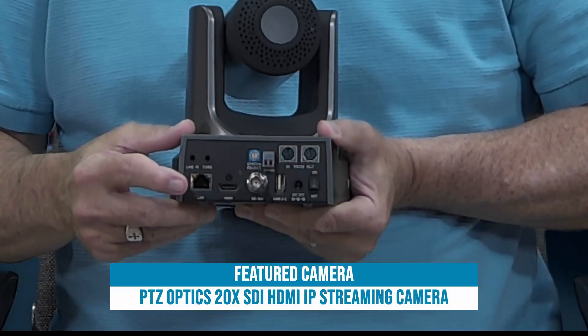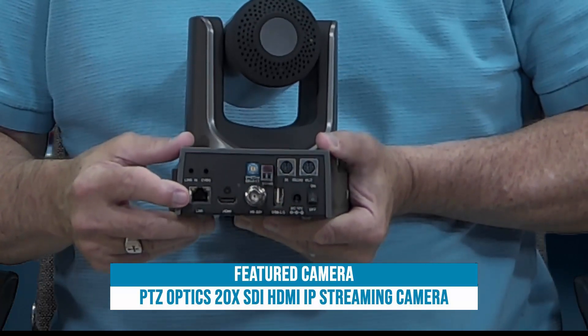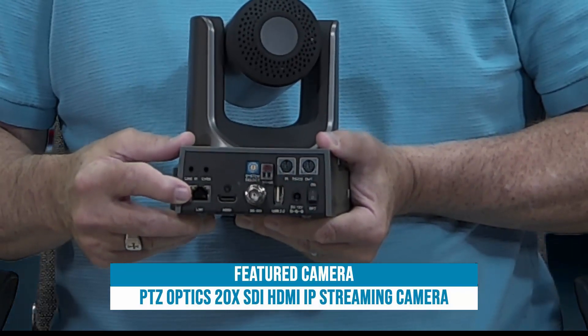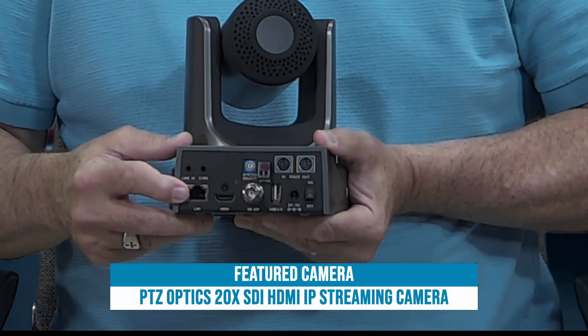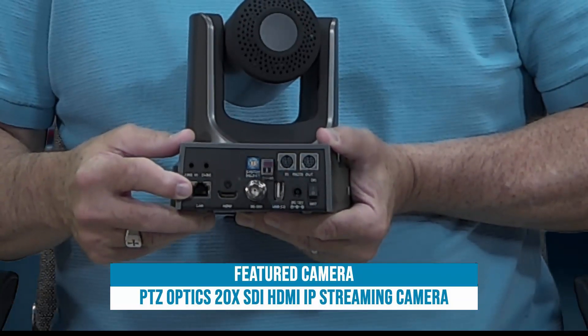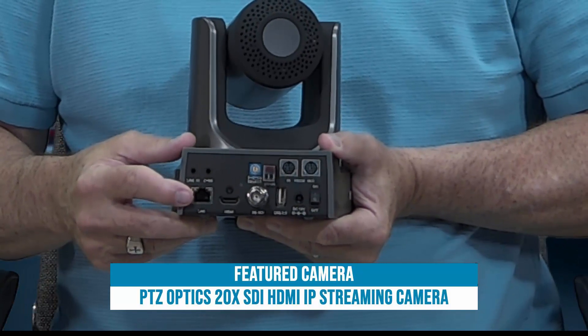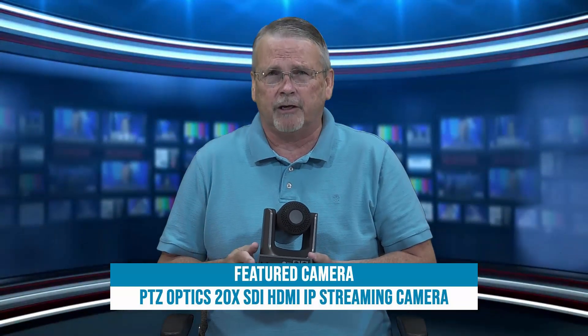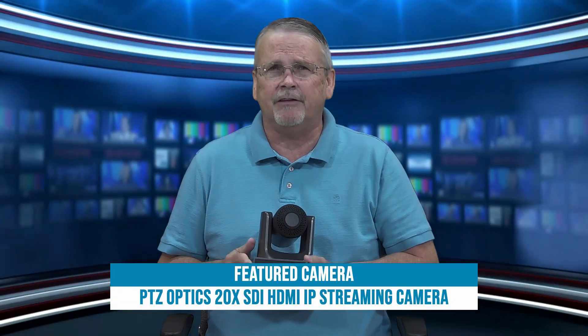There are two more things about this jack. One is that you can get video over IP — you can stream video from the camera over your Ethernet jack straight into your PC and bring it into software like vMix as an IP stream. The only drawback is a little bit of latency — maybe 200, 300, or even 400 milliseconds in some cases. So if you're matching up to other cameras that are not IP cameras, the lip sync will be off. But if all your cameras are IP cameras just like this, you shouldn't have any problems.